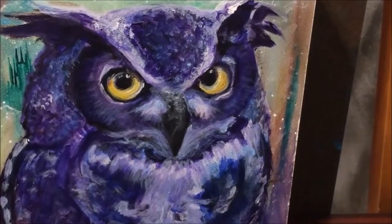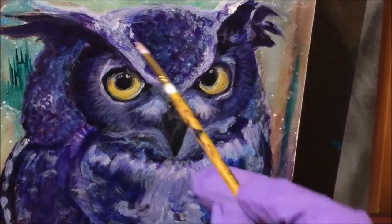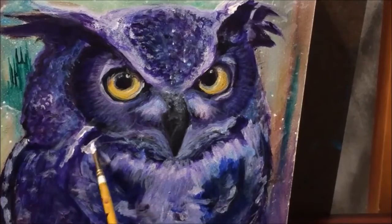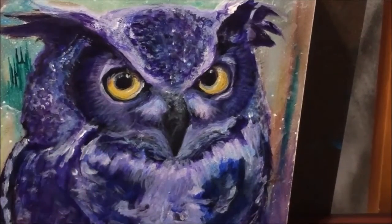My work is normally figural — you can go on my website and check it out. Doing a bird is something totally different than what I normally do, which is part of why I did it.